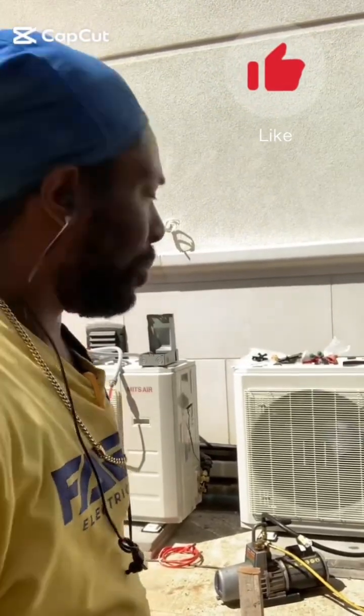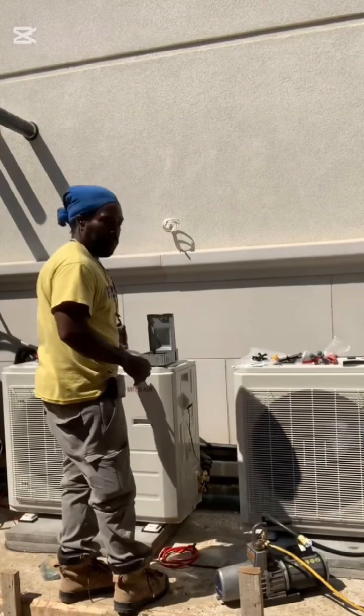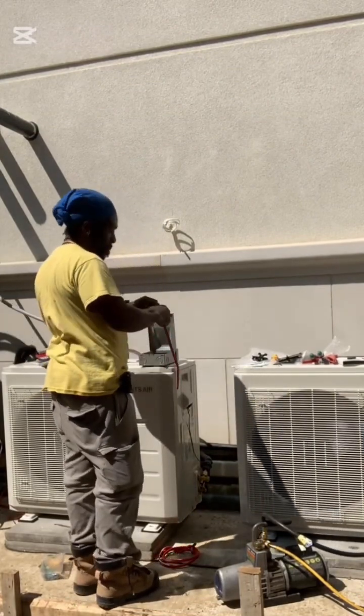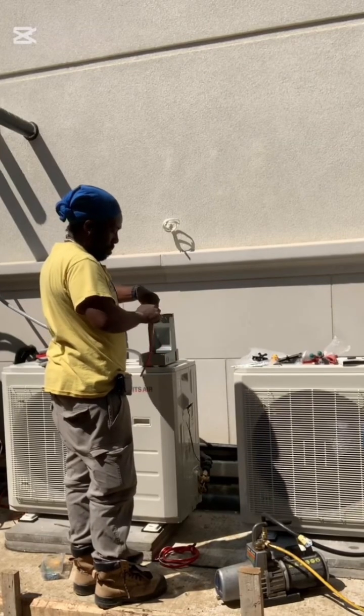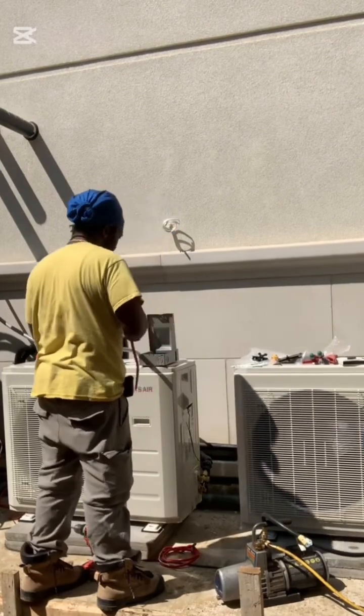Today I'm installing conduit fittings and a 60 amp ready disconnect for a 20 amp air conditioner. Sounds oversized — I'll break it down while this setup still needs to meet code, and how to do it clean and safe with liquidtight flexible conduit.